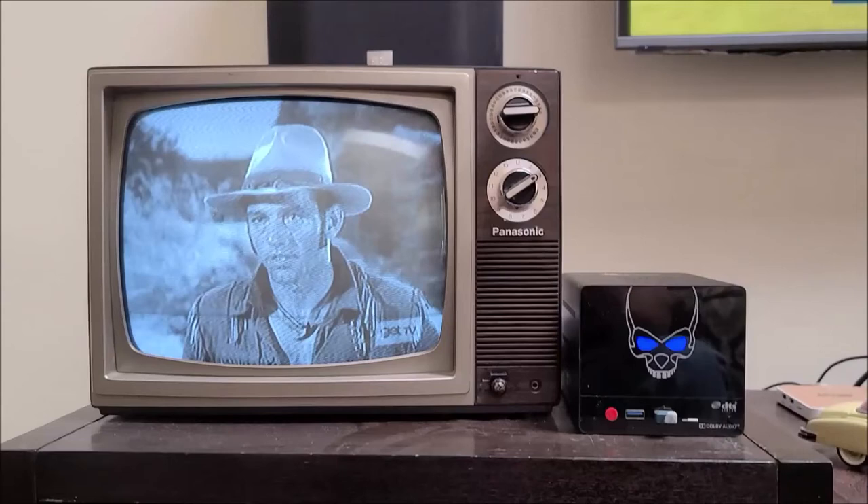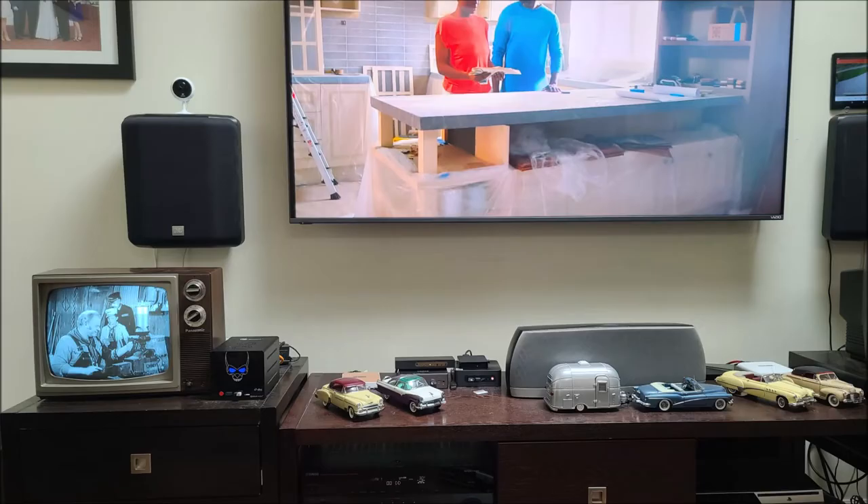Don't touch that dial! I'm going to show you how to use these old TVs to watch these old TV shows, so keep watching — I'll show you how to do that.